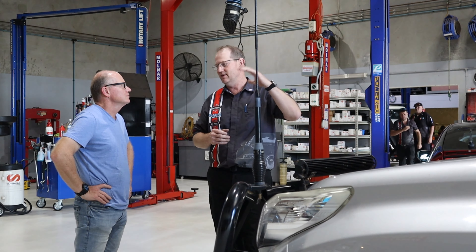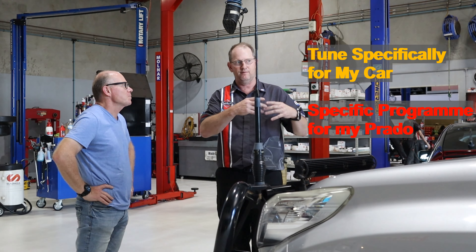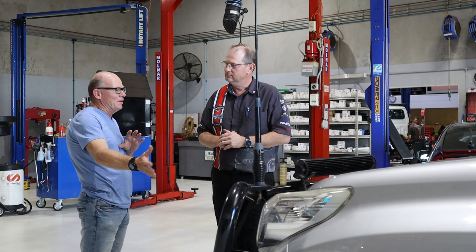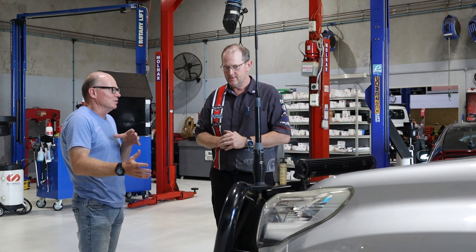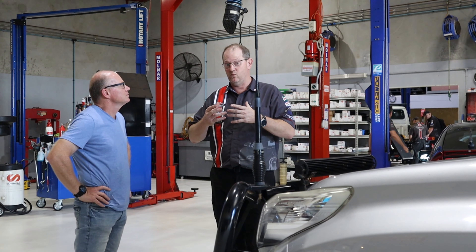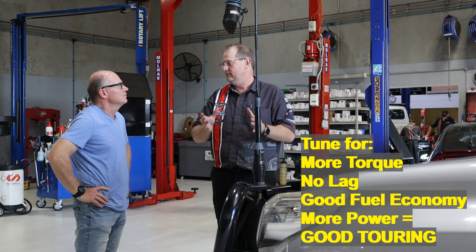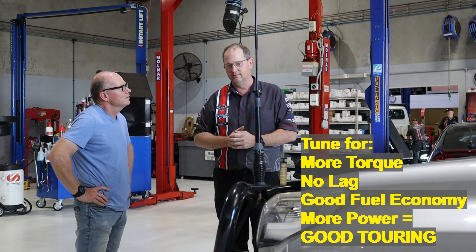There's no point chasing a massive big number if you're wanting more torque for towing or holding gears. With Flash Diesel and how we tune, it's not about chasing a number - we're chasing a result that's going to work well for the vehicle and for you and your situation. I tow a light camper trailer, I'm keen on the fuel economy improving slightly, but I'm also keen to address that lag. So we're basically looking for a great all-round touring tune - we want torque to get this thing off the line, reduce that lag, so it holds gears better when towing.